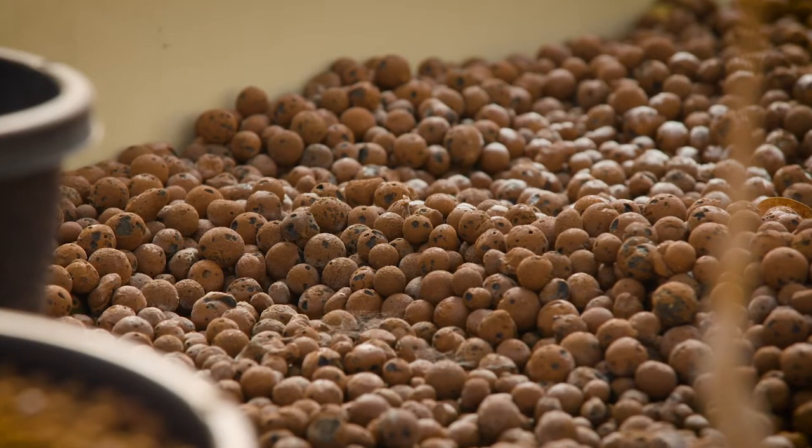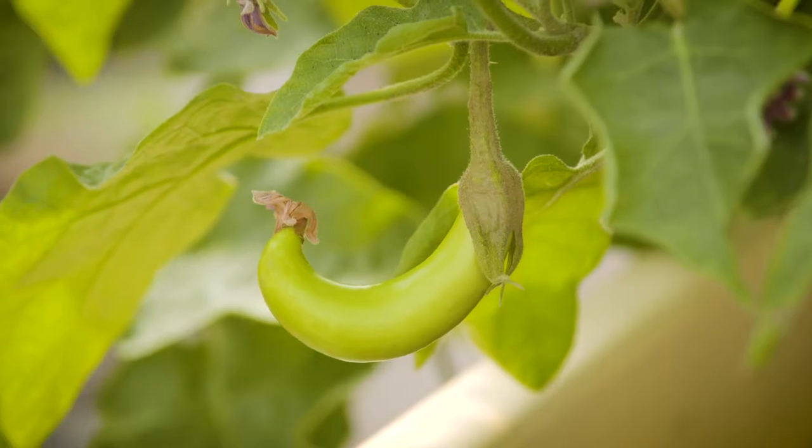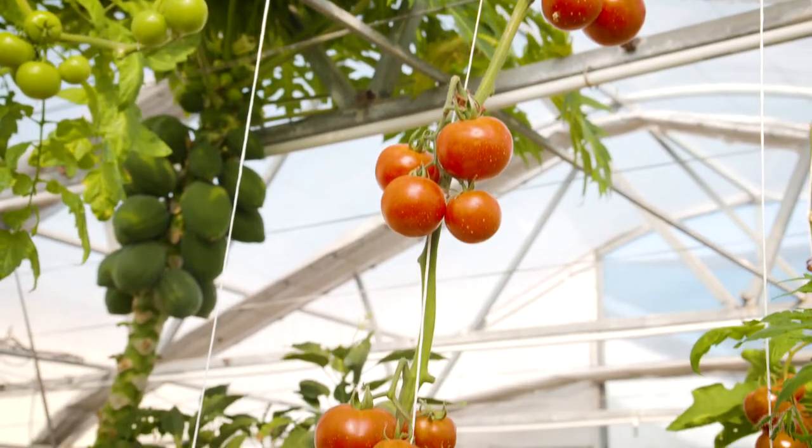In the grow beds there are tropical fruit including pawpaw and avocado, as well as tomatoes and eggplant. The expanded clay medium also acts as a biological filter.